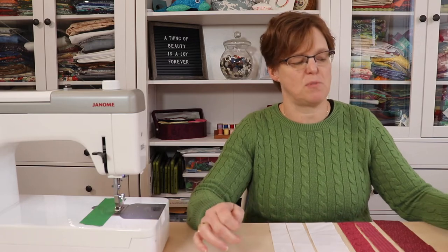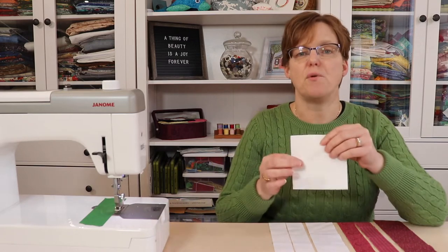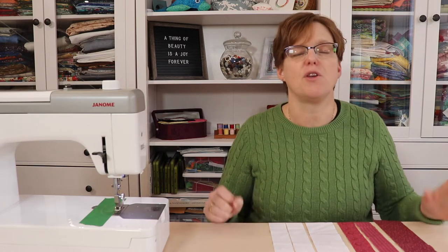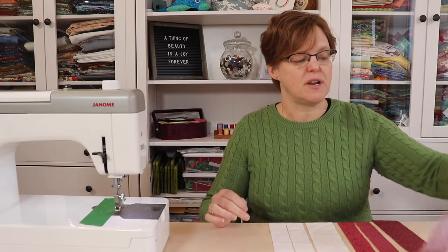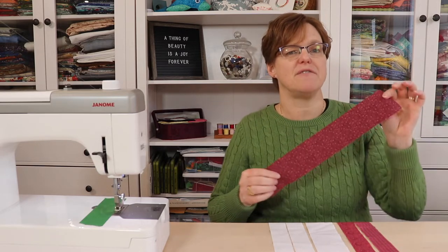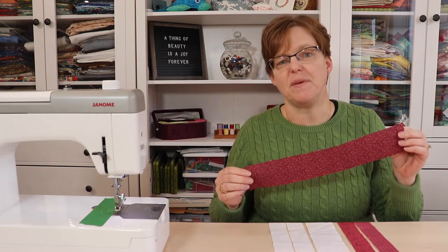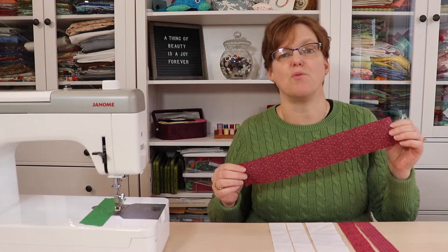To make a double nine-patch block you're going to need four four-and-a-half inch squares of background fabric. Then to make the mini nine-patch blocks we're going to use a technique called strip piecing. You're going to need a two-and-a-half inch strip of feature fabric, and this strip needs to be at least 15 inches long for one block.